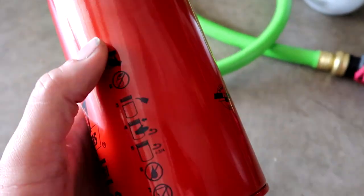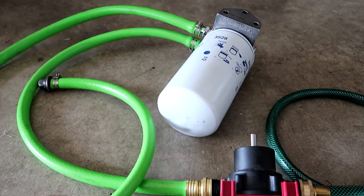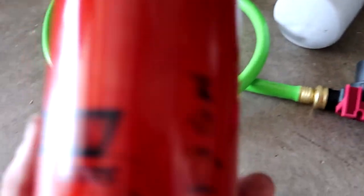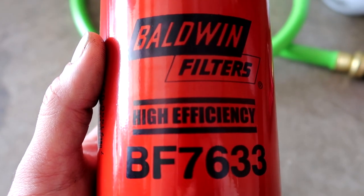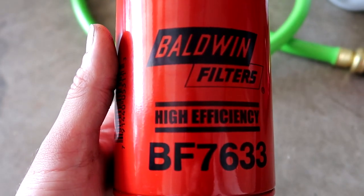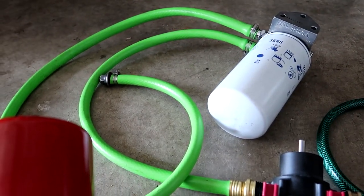Got a few spare filters on hand. Not sure when I'm going to need to replace it — I figure when the flow starts slowing down I'll assume the interior is kind of clogged up. Got a few of these on hand for when that happens. It shouldn't happen anytime soon because my oil is fairly clean — straight out of the vehicle into a clean pan, into a clean container, then pumped through that system right into the tank.